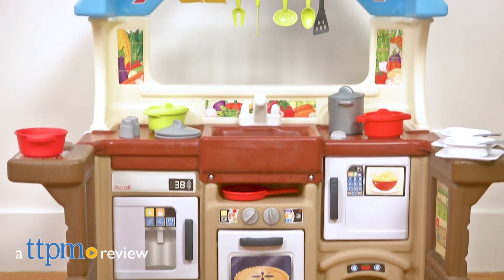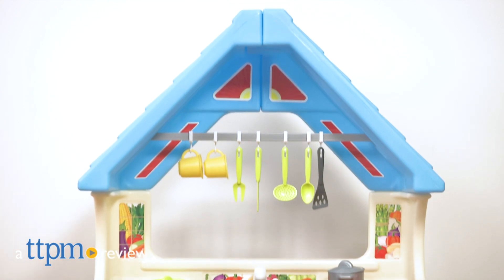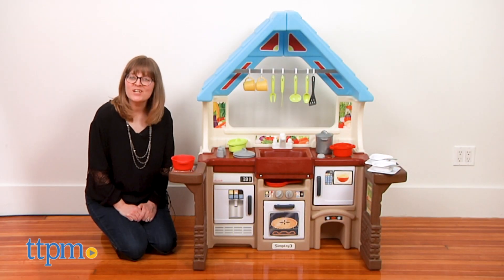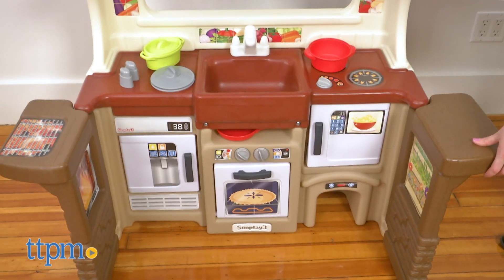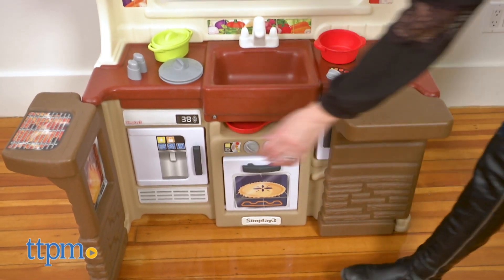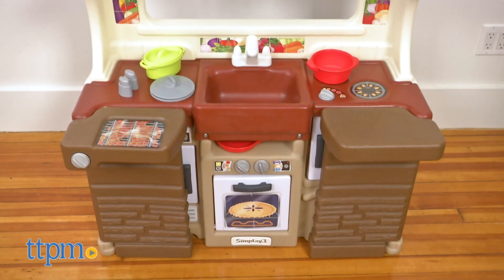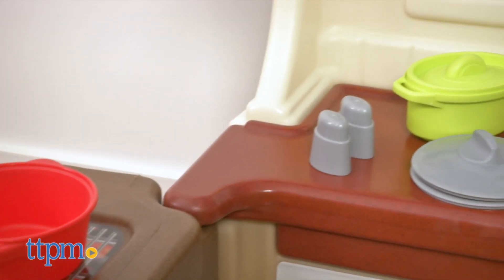Now kids can have their very own kitchen but parents don't have to sacrifice the space. Hi, I'm Laurie from TTPM and this is the Garden View Kitchen from Simplay3. This 30-piece cooking and dining playset still has plenty of room for multiple children to play together, but its slimmer design and ability to fold up means you won't need as much space in the playroom.